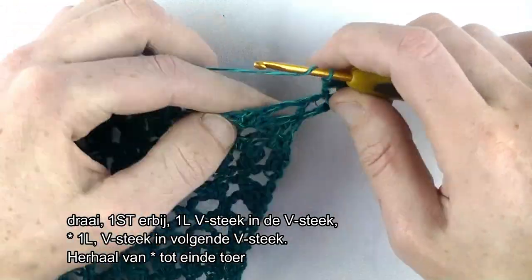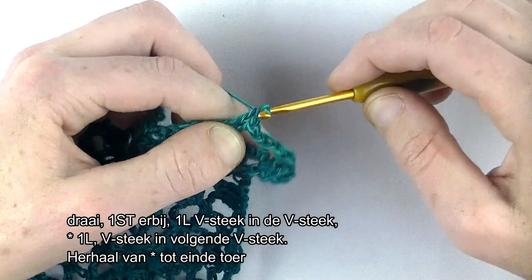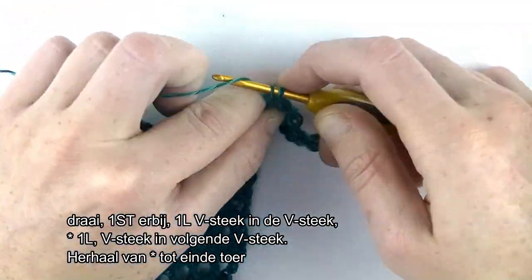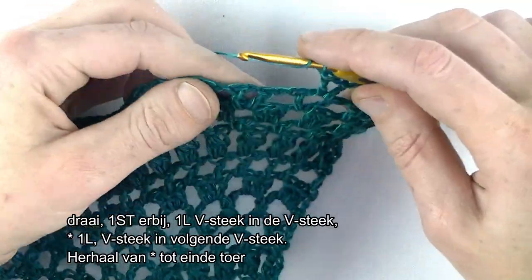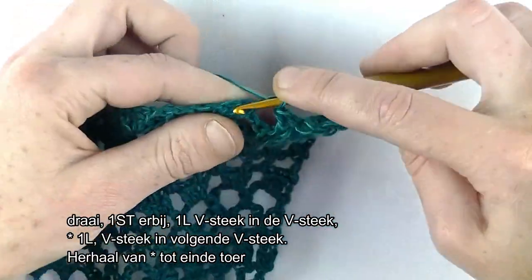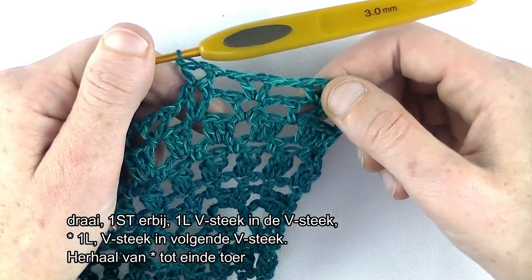1 lossen. V-steek in de volgende V-steek: stokje, lossen, stokje. Lossen en V-steek in de volgende V-steek. Dus de herhaling is: lossen, V-steek in de volgende V-steek. Dus een stokje, lossen en een stokje. Dat ga je herhalen en dan zie je hem aan het einde terug.